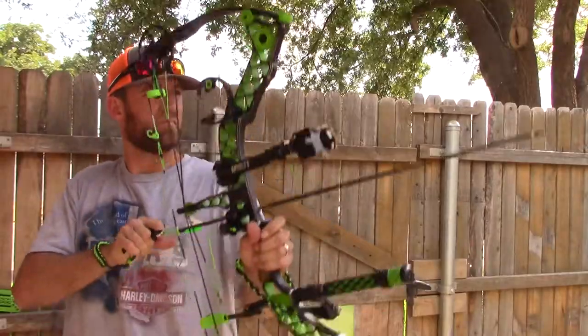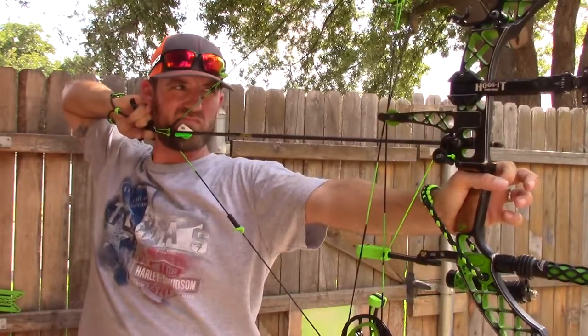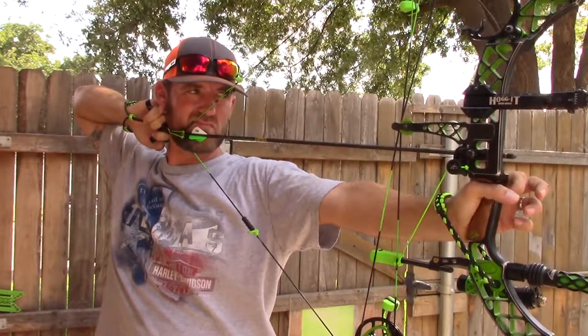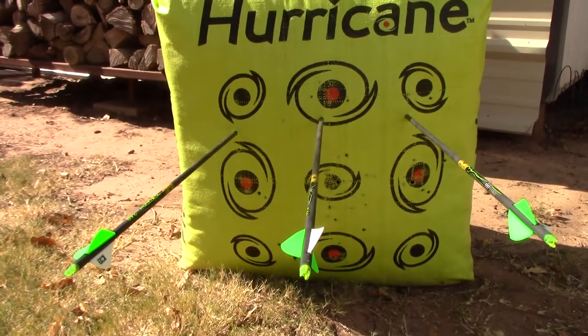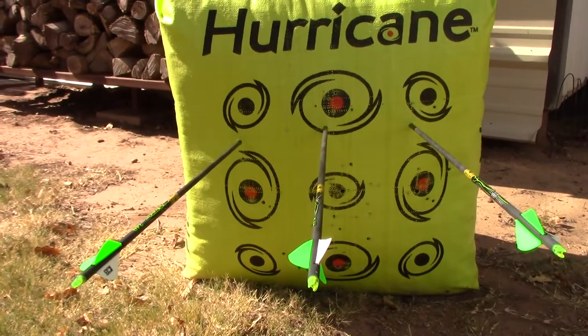The next set of arrows are gonna be my new arrows — they're about 120 grains heavier than the ones I just shot. These are going to be the three-fletch. All right, those are the new arrows, three-fletch, 120 grains heavier, so it's gonna be low.